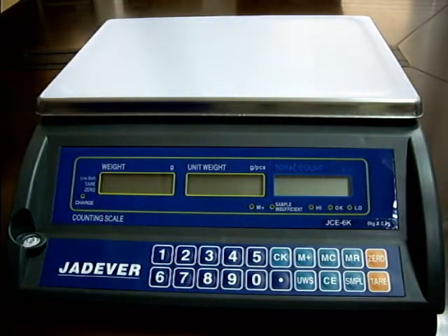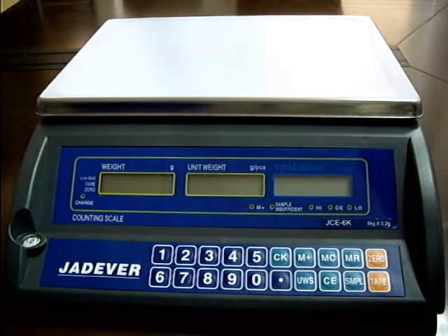JCE calibration procedure. Single point calibration.